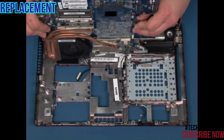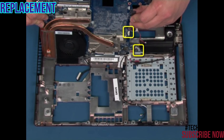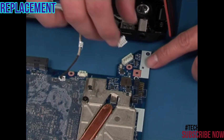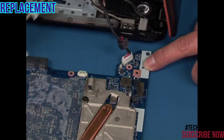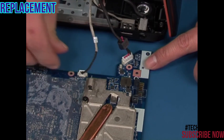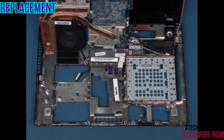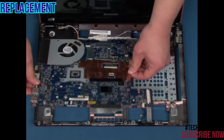Lower the system board 90 degrees up. Reconnect the power connector and the USB port connector. Lower the system board and slide it into position.